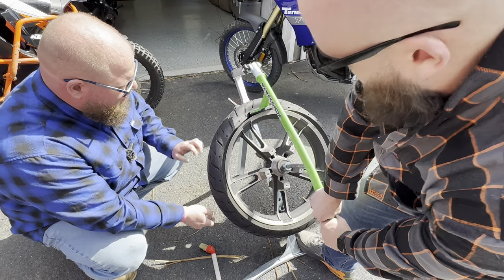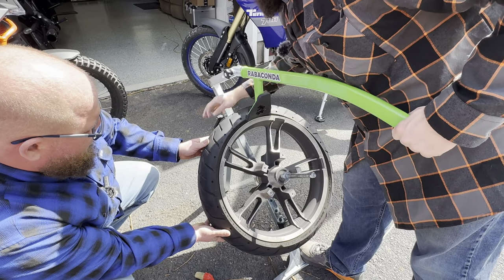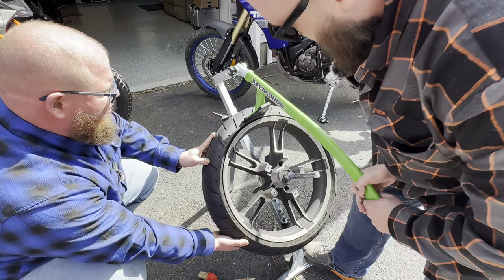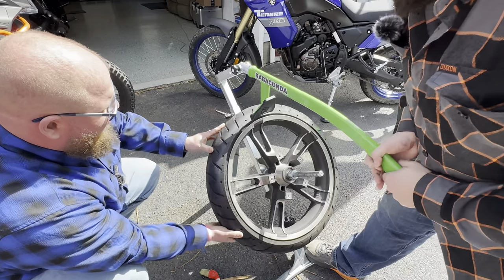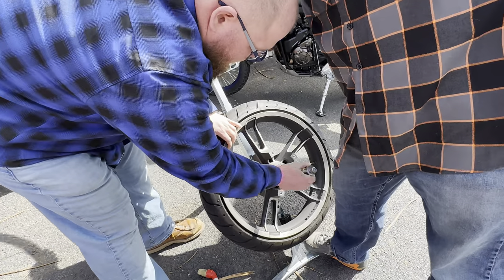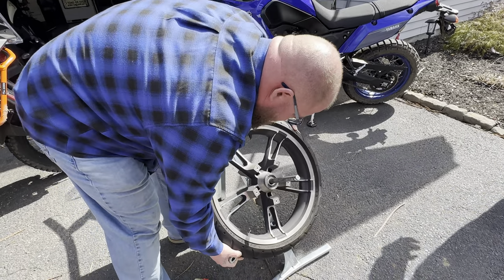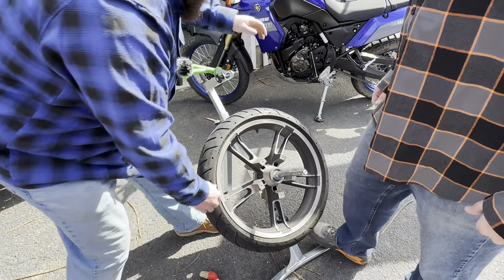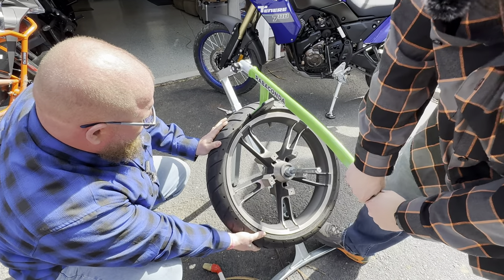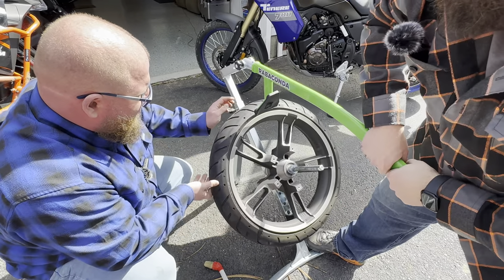There it is — spinning it around, possibly have to adjust. The bead is broken all the way around. Flip the tire, put it back in, and repeat on the other side. Usually the first one is the hard one; once you break it, it comes right around.